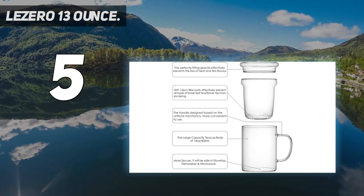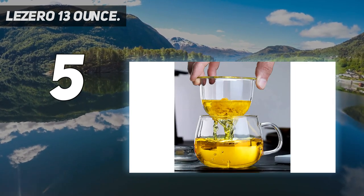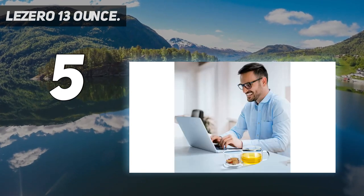It features an elegant teacup design with a dustproof glass lid and tea leaf filter for loose teas or blooming teas. The filter is easily detachable and makes for easy rinsing and cleaning.